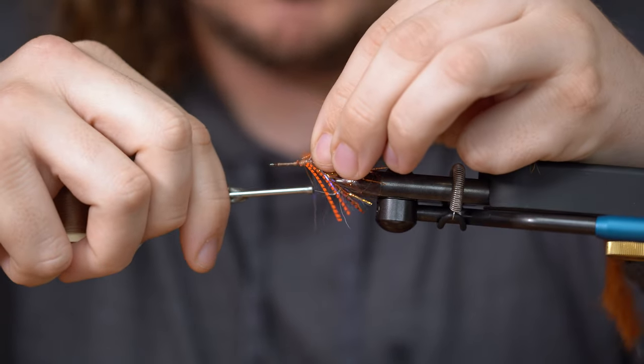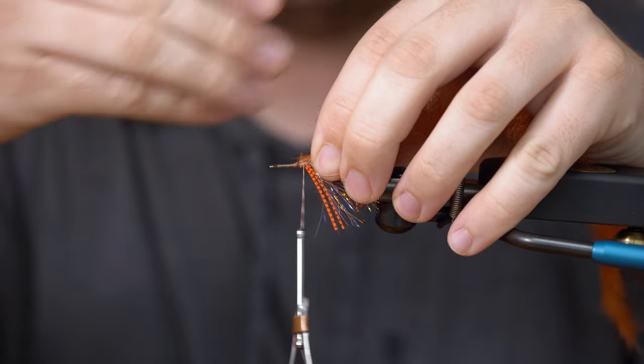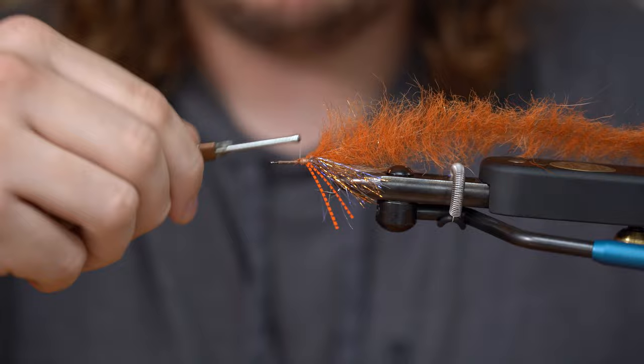I like to tie on top — some people do sides. I'll put the core of the brush in the middle of the hook, kind of running down the hook. Come up, do one, two, three. Kind of clean up a little bit.